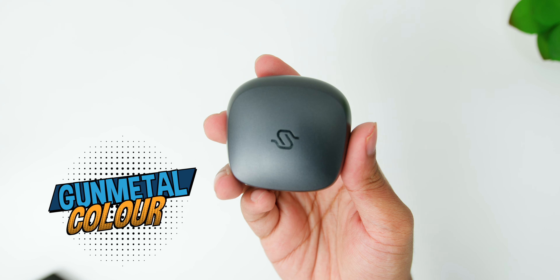The ear tips are color-coded to match their size, and I have never seen anything like this. Edifier is clearly very committed to giving everyone the ultimate fit experience. Finally, you will also find the accessory pouch and a short USB-A to USB-C cable included.